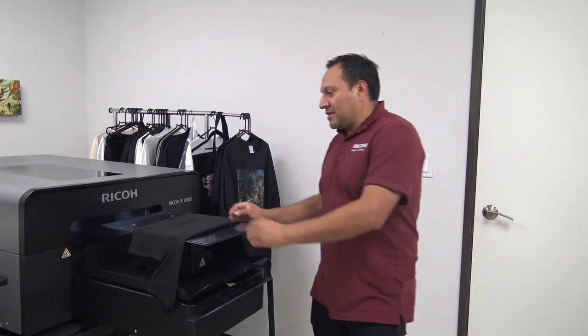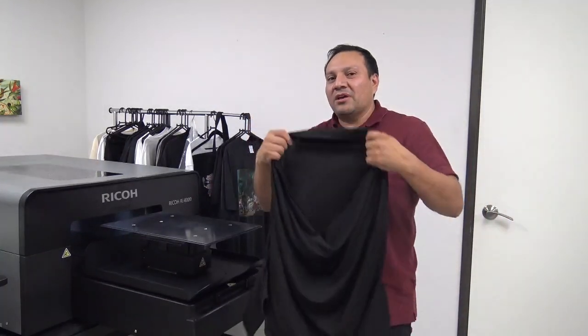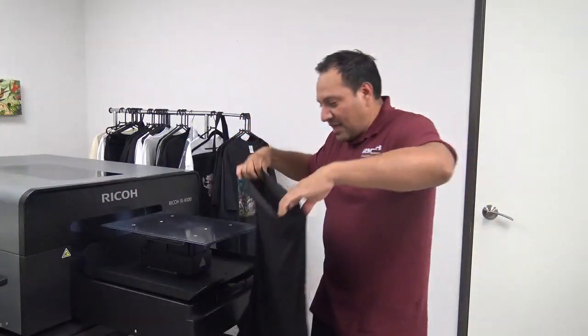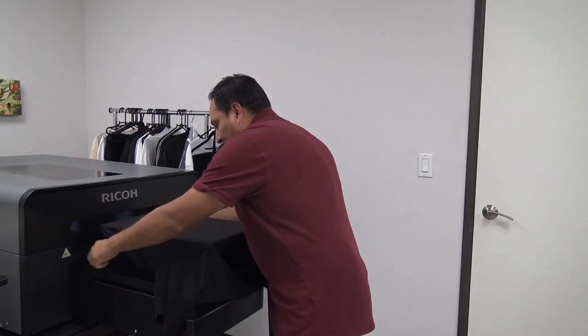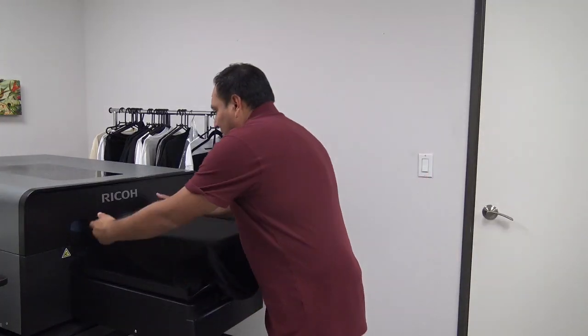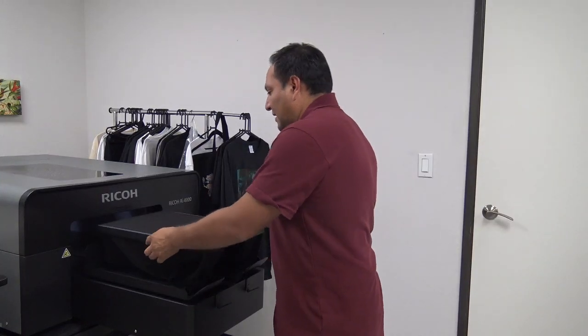Now that we've printed on cotton, I'm going to show you how to dress a polyester shirt. Polyester is a more coarse material so some of the ink might travel through. To do so, we're going to grab the garment's front seams and feed the platen between the garments. As you can see, the back end of the shirt goes toward the bottom of the platen. I'm going to line this up and tuck the rest of the garment underneath, like so.